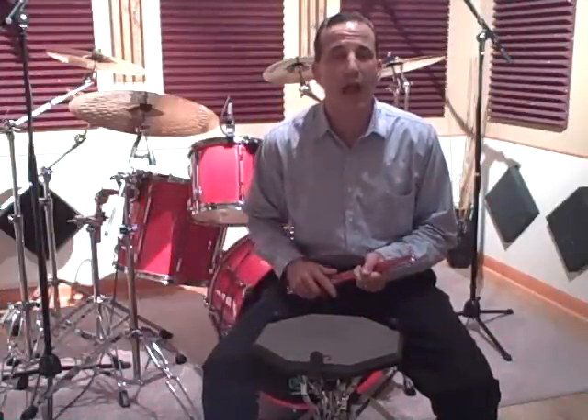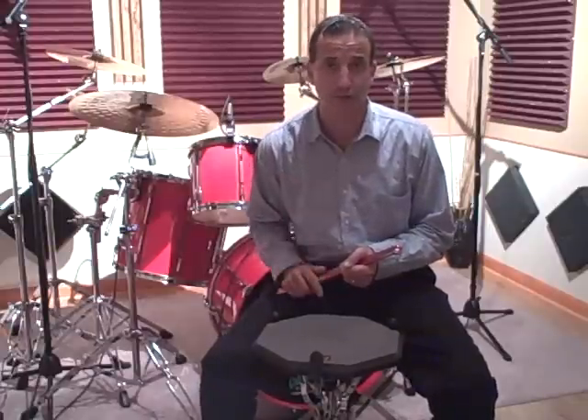Hey, this is Todd Walker. I'd like to welcome everybody back for another video drum lesson. What I have for you today is another hand warm-up technique exercise on the pad using double strokes.